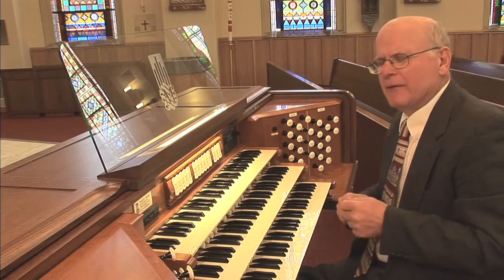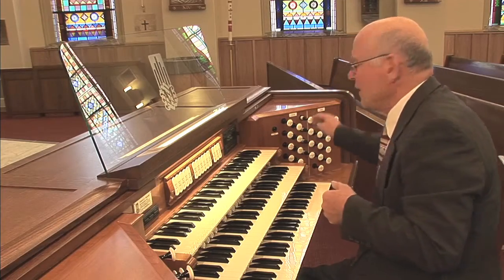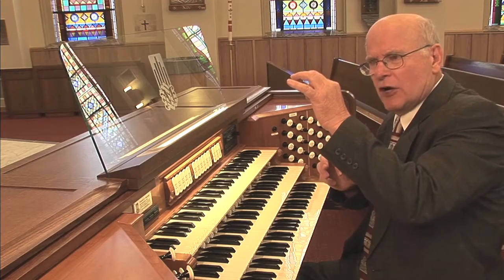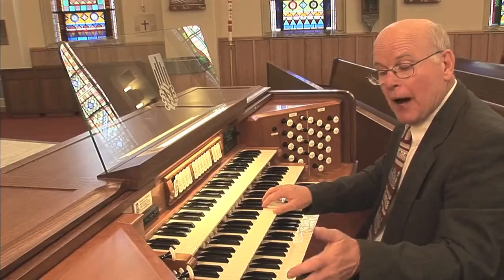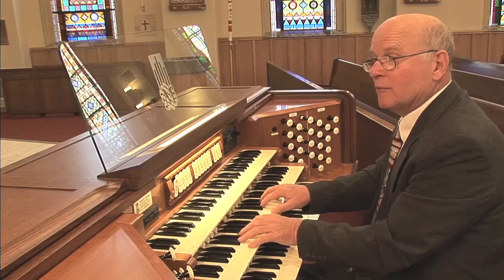To cap this principal chorus, we have a stop called Forniture, a mixture stop which has several ranks of pipes — in this case five ranks of pipes — that play five pipes for every note. When it is drawn, it provides yet more overtones so that the sound is even more brilliant, clear, incisive, and exactly what you want to hear when it's time to sing. I'm going to add just a little pedal so that we have the full feeling of the great principal chorus.